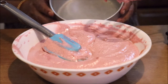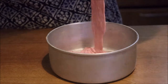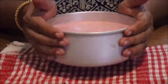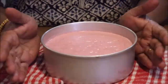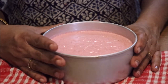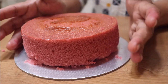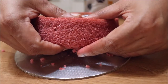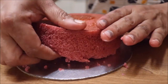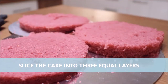We will add the batter to the pan. We are prepared for the oven for 30 minutes. This will give us a spongy and soft cake. We made the cake in 3 layers.